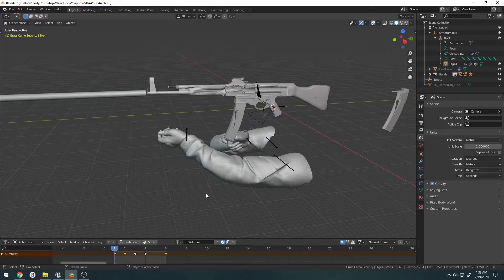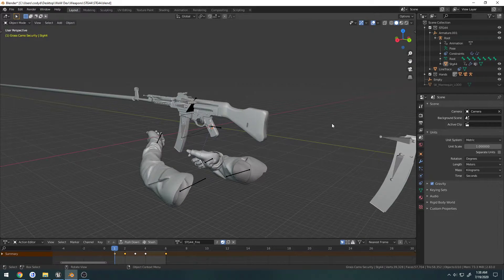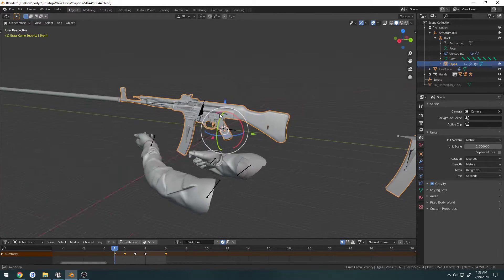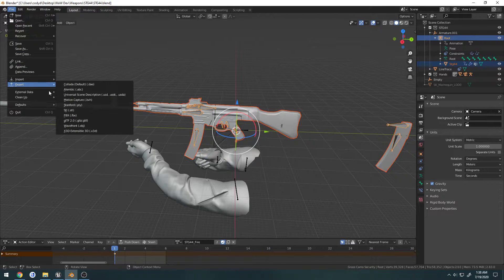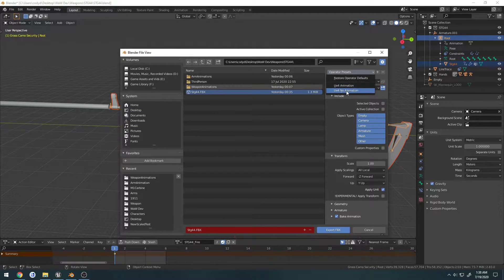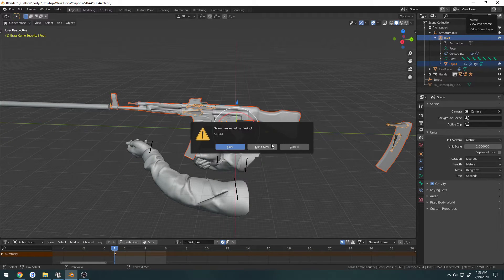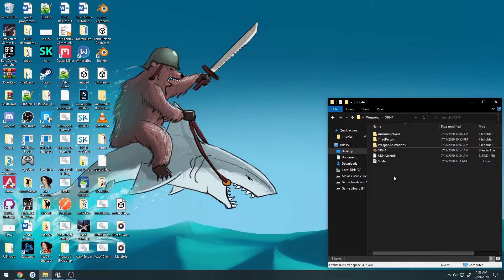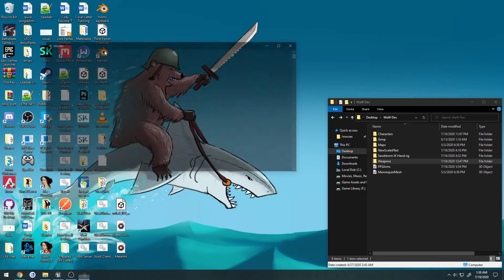Since I'm going to be starting on the STG44, what I'm going to do is set up the new project and show you how I set that up. For starters, I'm going to export just the weapon itself — the mesh and the armature — as FBX, overwrite using my normal profile and close it. So now I have this other one here, and I'm going to make one dedicated to weapons.